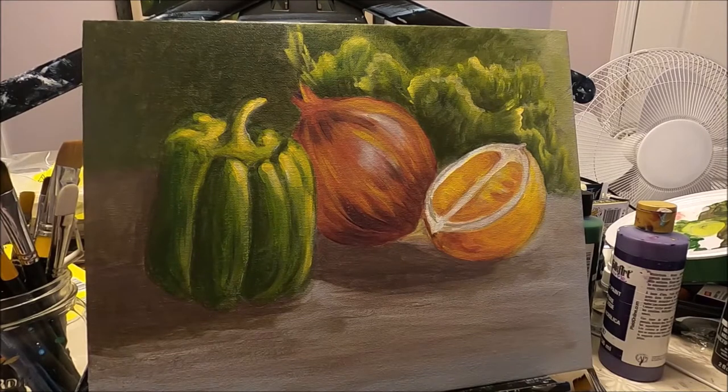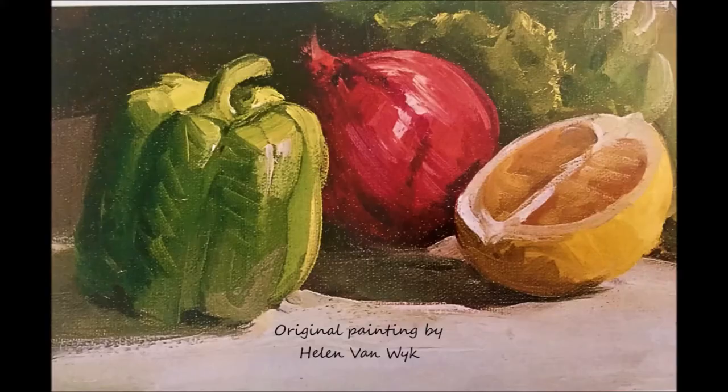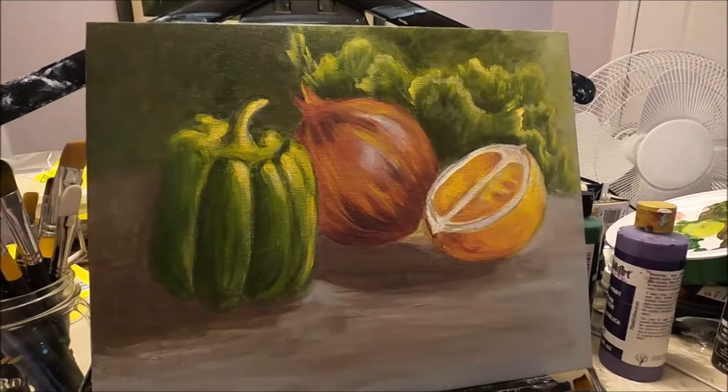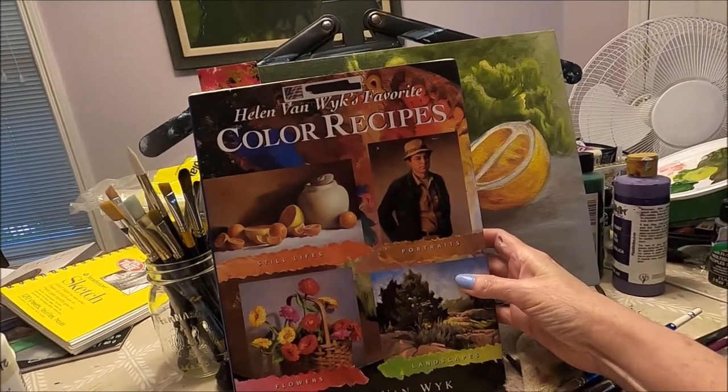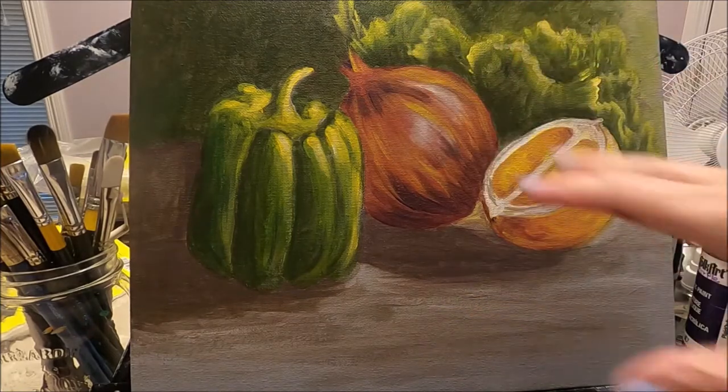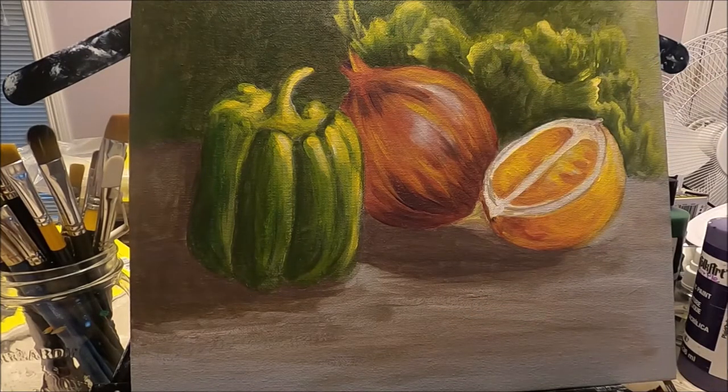Hello my friends and welcome to Polina Art. Today we're going to be painting this beautiful still life inspired by a painting by Helen Van Wick. She's one of my favorite artists. I'm going to attach a link in the description box below of her YouTube channel. This painting I got from a book by Helen that I purchased on Amazon — it's called Color Recipes — and today I'd like to show you how I created my own version. If you'd like to see how I created this painting, stay with me and let's paint together.